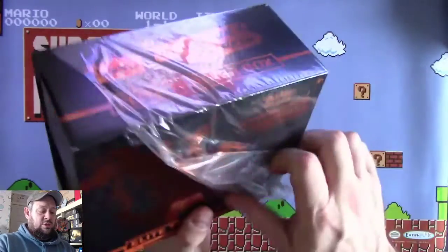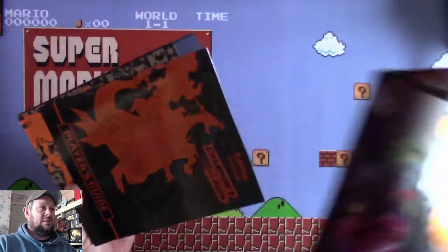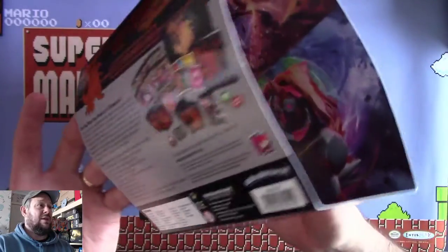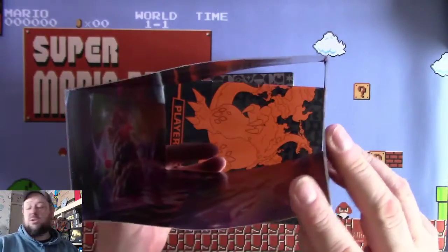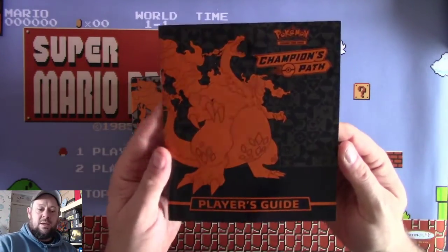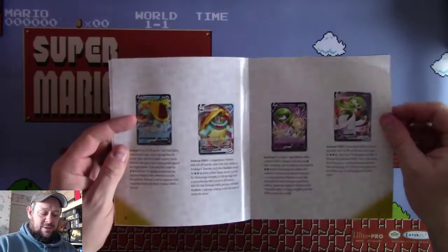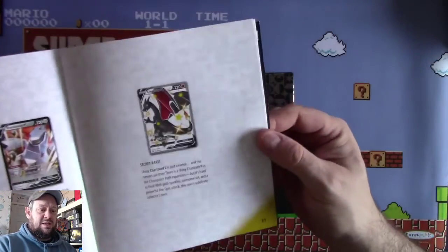Most of you watching Champions Path videos are more than aware of what you get. You get the lovely outside which has all the artwork - if you've seen that from all the pack arts inside, it's actually a lovely piece of art itself. I may actually get one of these framed. You have the Champions Path booklet which has all of the chase cards in it, including the shiny Charizard which I showed you in my last video - go watch it.